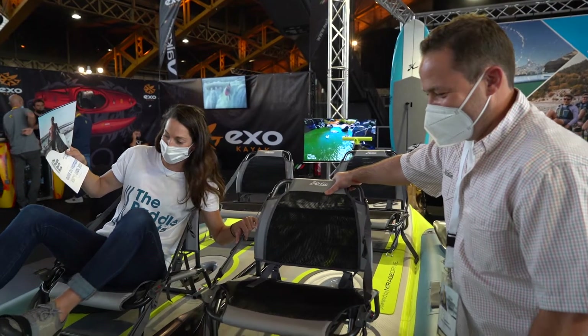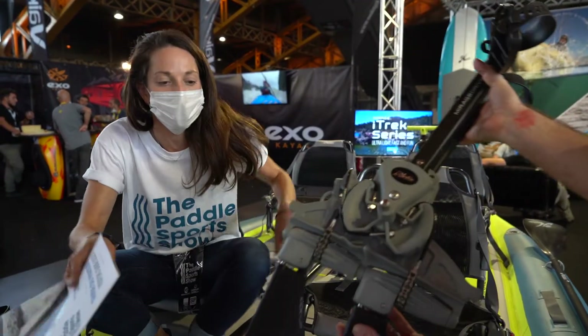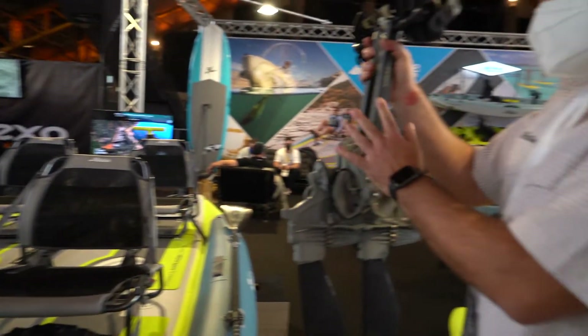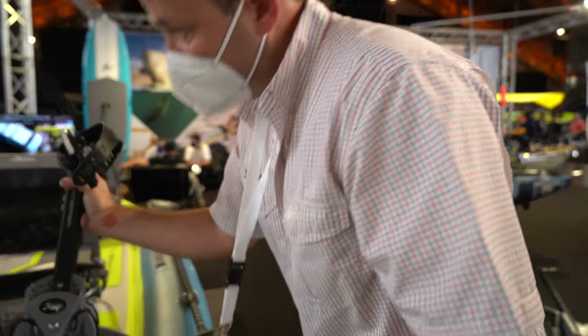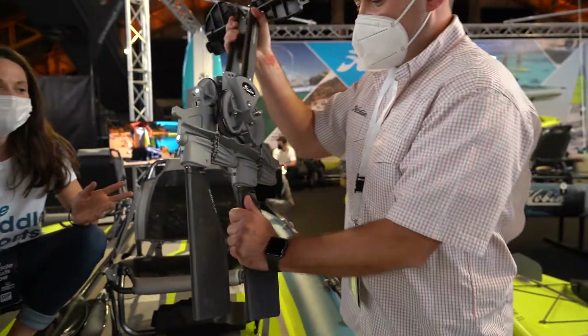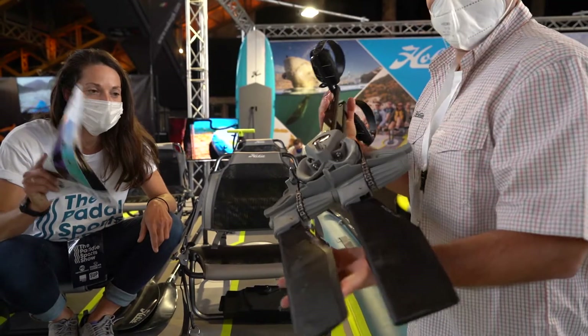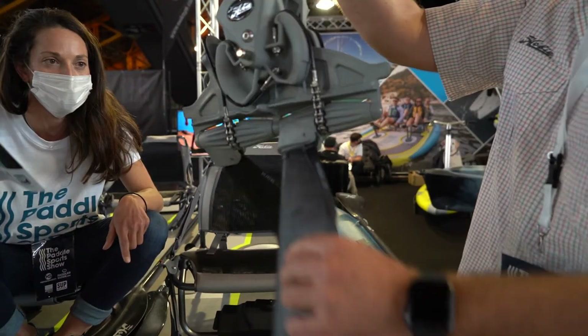This is the Mirage drive with ST fins — a regular drive. It has a kick-up function, so if you hit something underwater the fins will kick up, keeping you safe. Just remember to use it responsibly even though the fins will kick up if you hit something underwater.